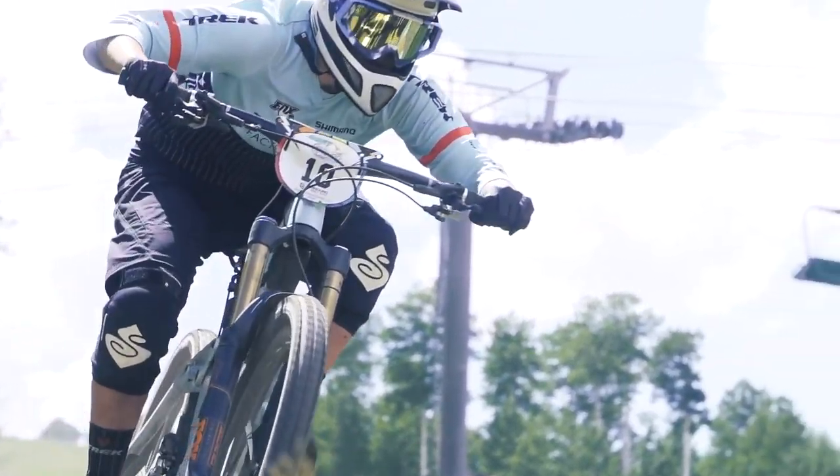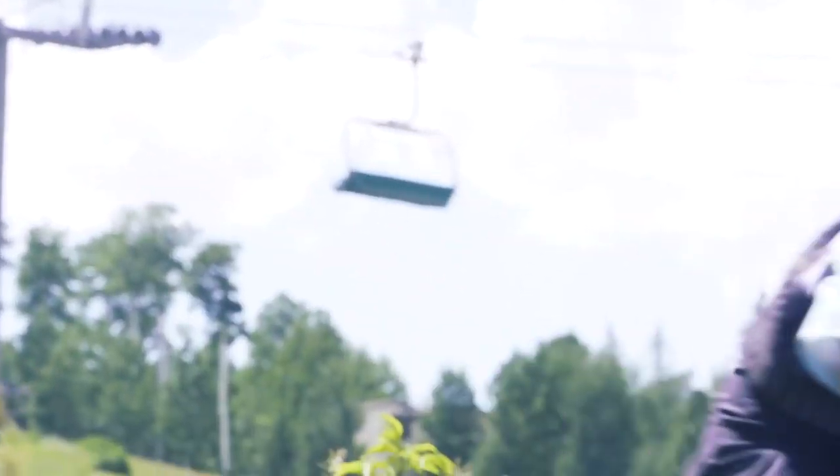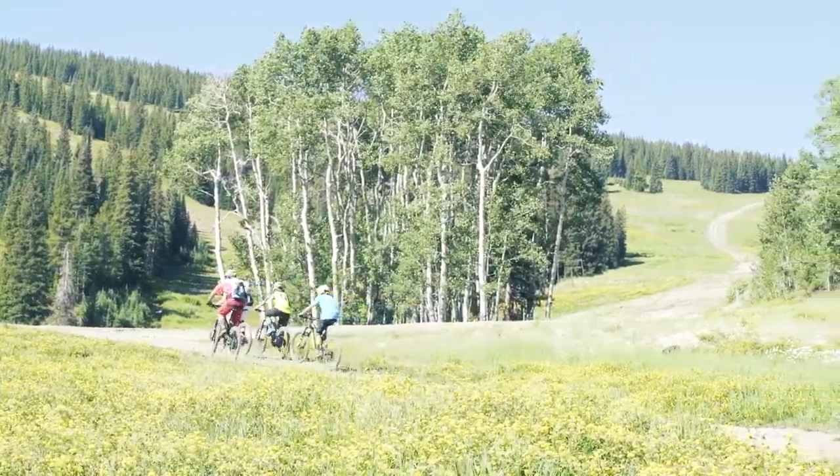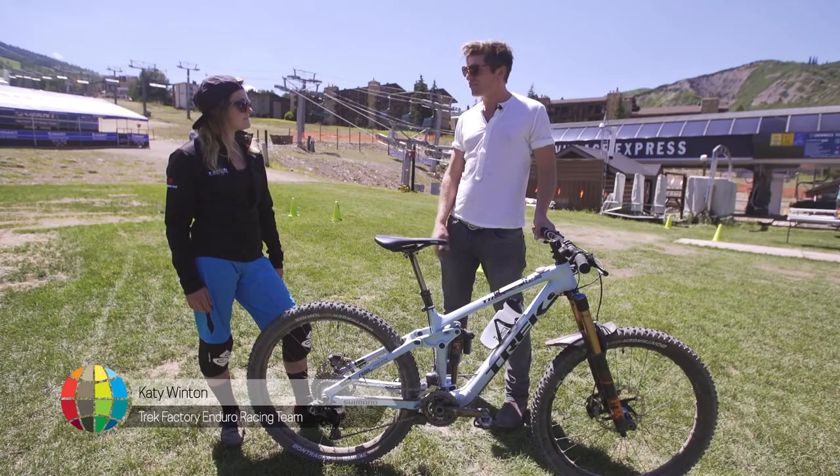One of the big parts of the Enduro World Series is not only the predominant racing going down the hill, but also the liaisons linking all the special stages. How much of a focus is that for you over a weekend?